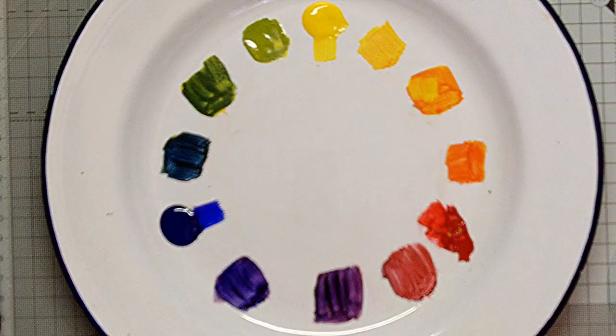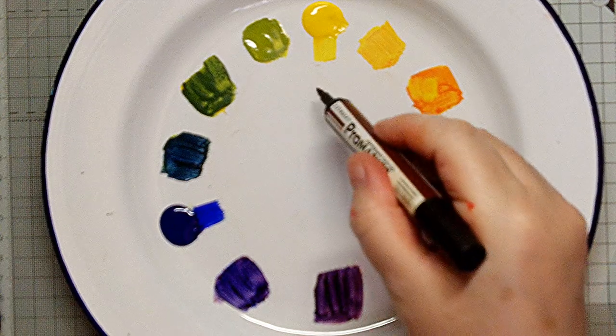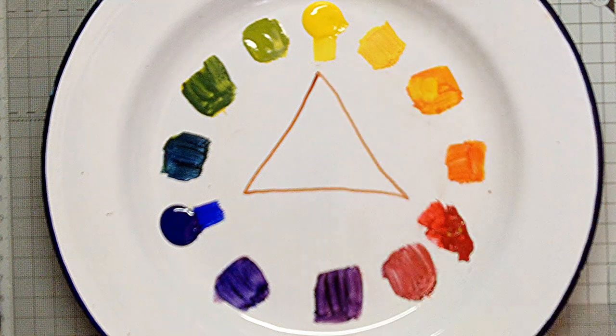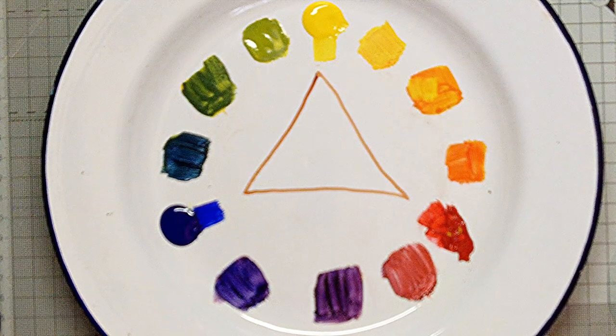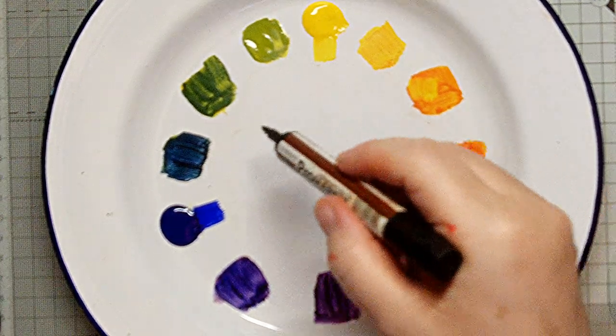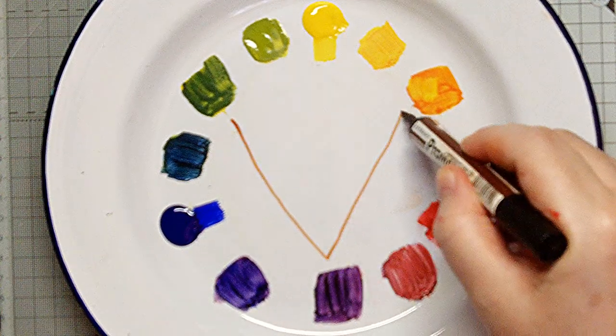Triadic means taking only three colours from the wheel to create a triangle. The most common and obvious would be yellow, blue and red. But you could also choose three secondaries: green, orange and purple.